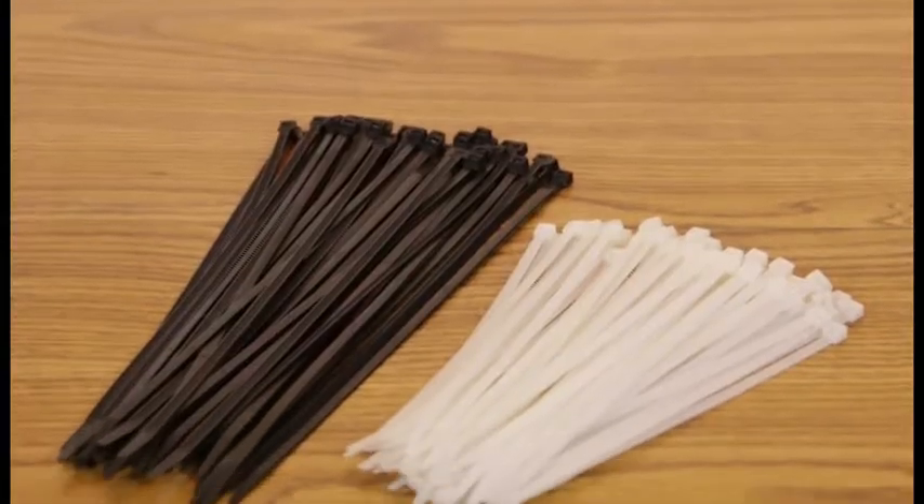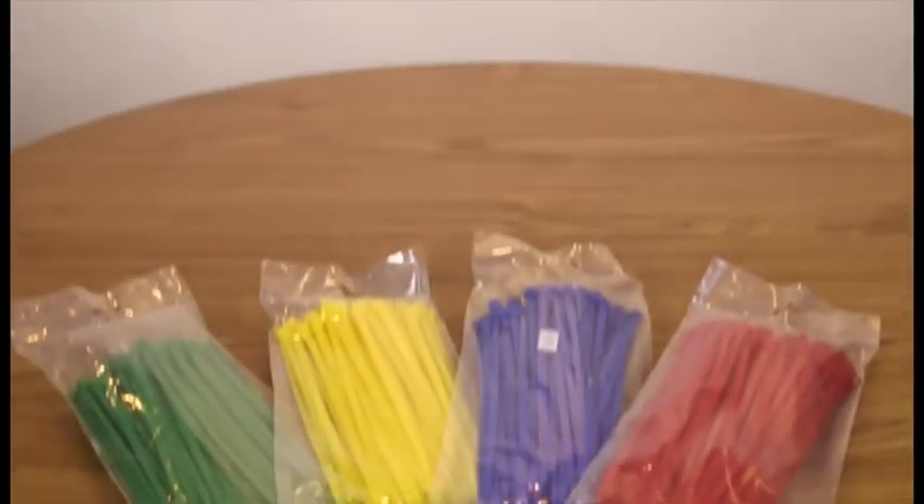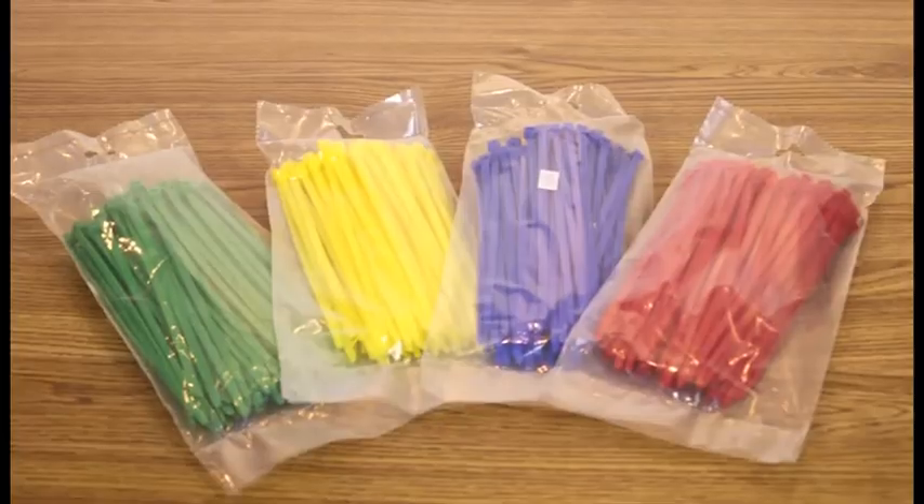Wire ties come in both natural color and in black. They're also available in green, yellow, blue, and red. The natural color is a little less expensive, but the black color is manufactured with a formula called carbon black, which helps it stand up to sunlight. This UV protection makes black wire ties great for use outdoors and they'll last much longer for installations that are going to be exposed to sunlight.